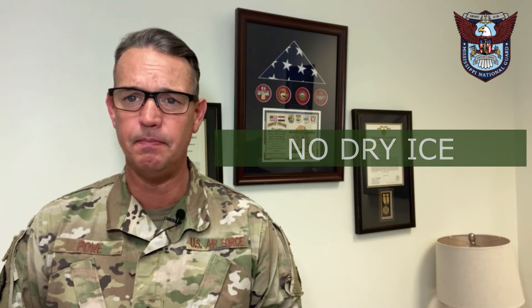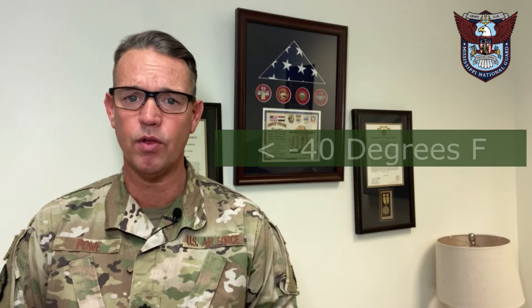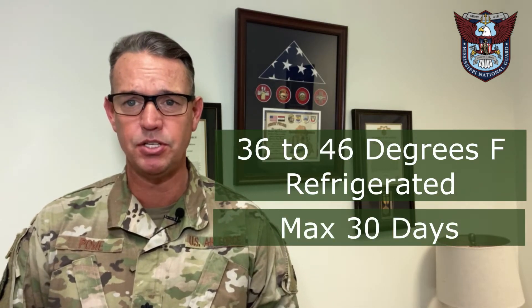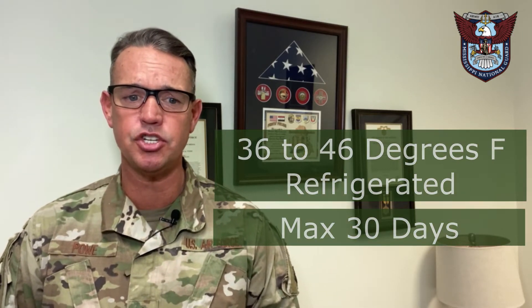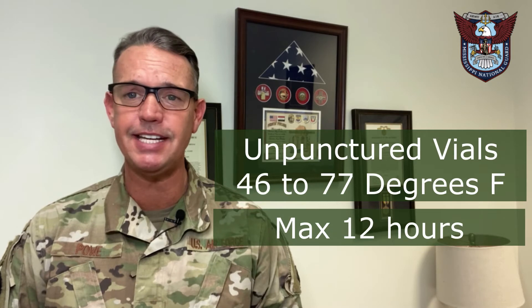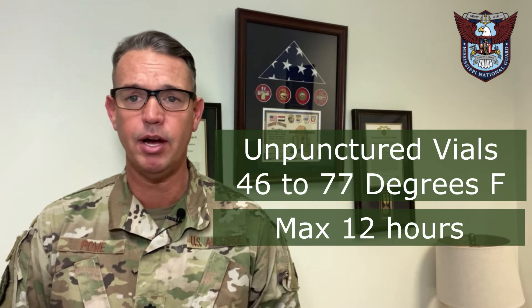The minimum temperature — the lowest temperature — can only be negative 40 degrees Fahrenheit. Vials are stored in refrigerated conditions at 36 to 46 degrees Fahrenheit and may be stored up to 30 days. Unpunctured vials can also be stored at 46 to 77 degrees Fahrenheit for up to 12 hours.